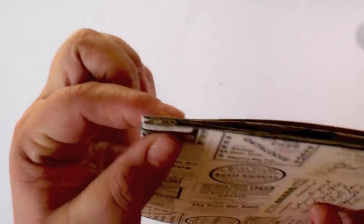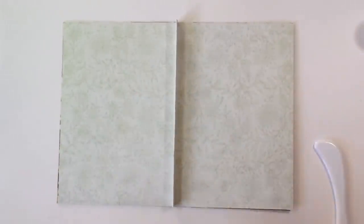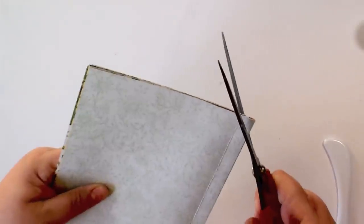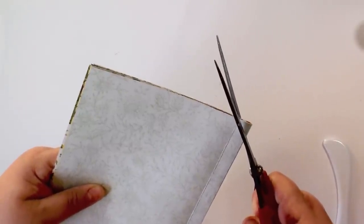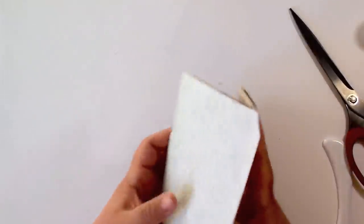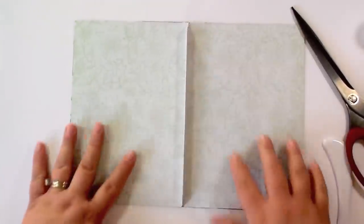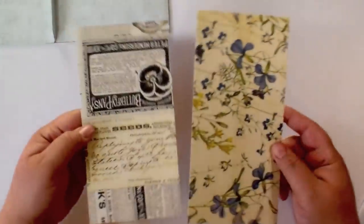So now we have the album but there's still a flap just hanging out here. You could add another sheet if you want, but I don't like it too bulky. What you're going to do is take your scissors, put the album inside out so the flap is here, and just miter the corner a little bit at an angle. Do the same thing for the other side — you'll see why we did that in just a second.